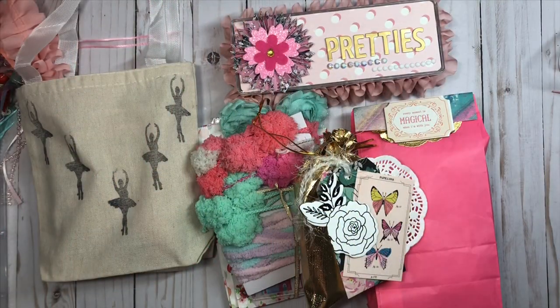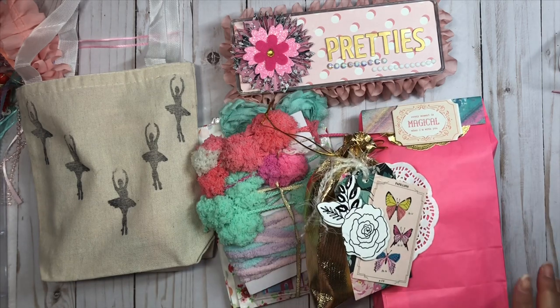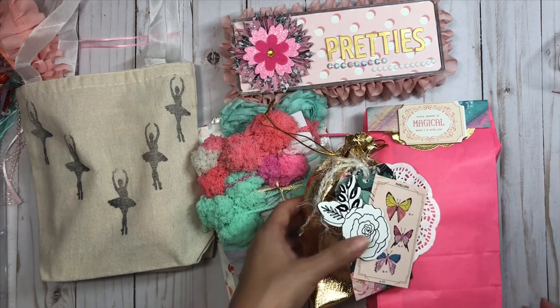Hi everyone, I have a project share for you today. I am sending this package out to Tino, who's Mrs. Evely here on YouTube and Instagram, and before I box it up I wanted to just do a quick project share.